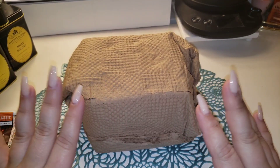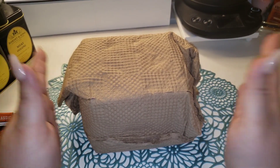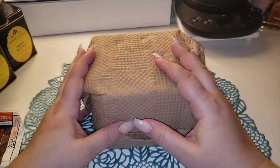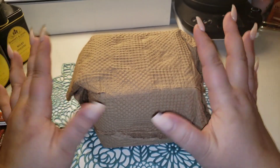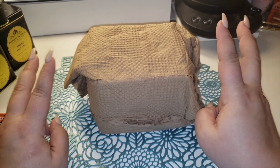Hey everyone, welcome back to my channel where we sip and spill the tea on all my favorite things. I've got a Harney and Sons box opening — I film these and don't always upload them because a lot of times they're not long enough, but I did have two orders come in so I figured I would show you guys what I got.